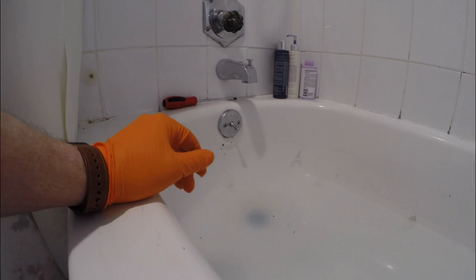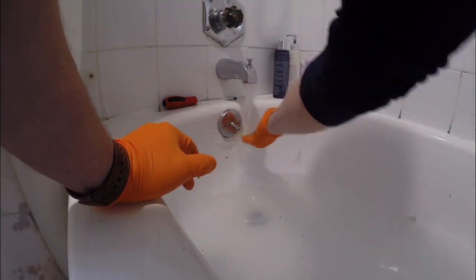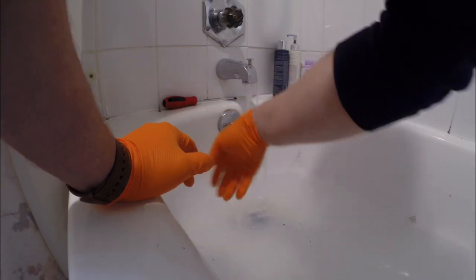This tub had a handheld shower, so I just turned on the water and rinsed down the tub. Thanks for checking out this video — hopefully you learned something about cleaning tub drains. This was a pretty simple one.